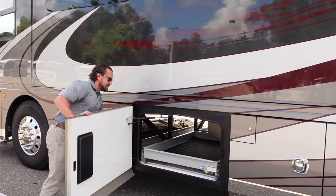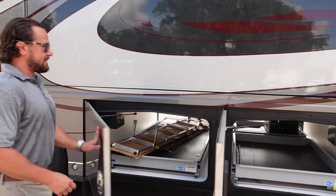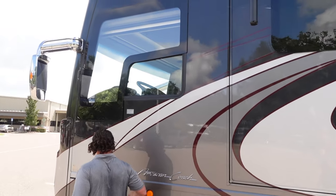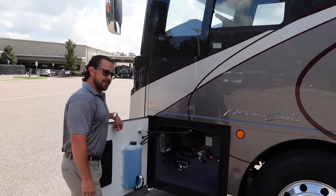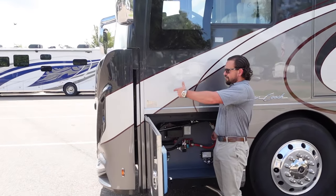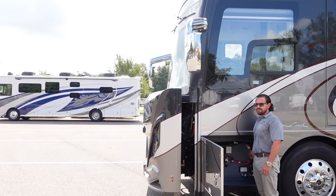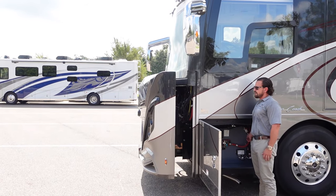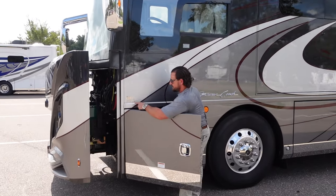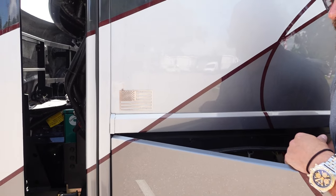The last two bays are the other sides of your pass-throughs — great storage with the Citadel fiberglass. There's also an actual power window up front, which is a nice feature. The whole front end of the cap comes out. You have a 12,500-watt Cummins Onan generator — plenty of power for the whole RV. There's also a cool little stainless steel American flag detail on the front cap — a small touch, but I'm a big fan.